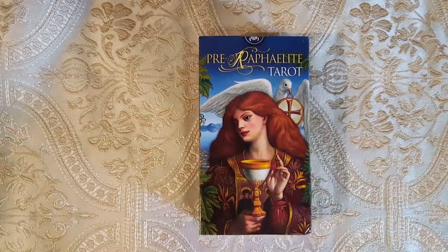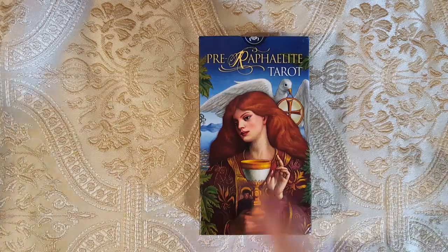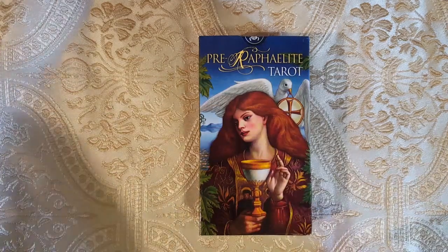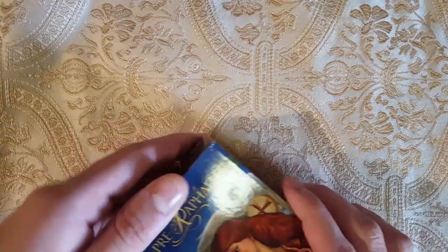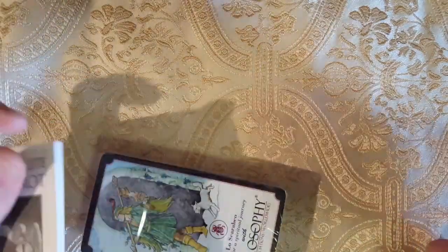Maybe I'll get the Mystical Tarot so I can have it alongside this one. I also want to get the John Bauer so it can go with the Rackham Tarot, just to see. Anyway, let's get into this — typical Los Scarabeo packaging.